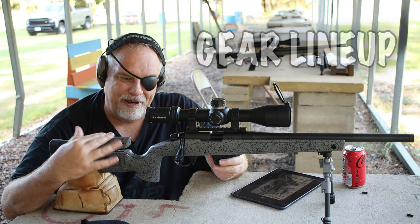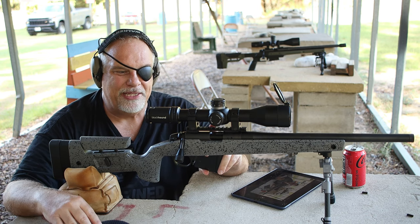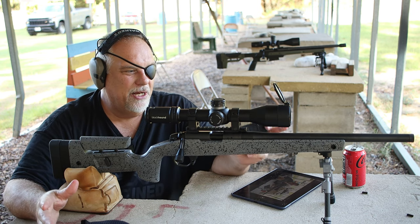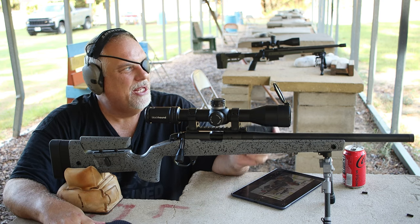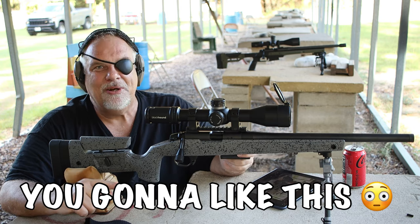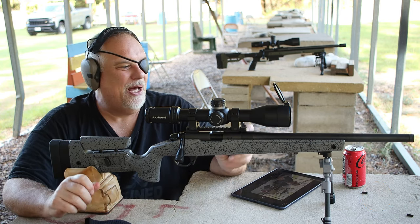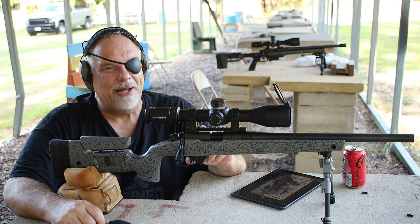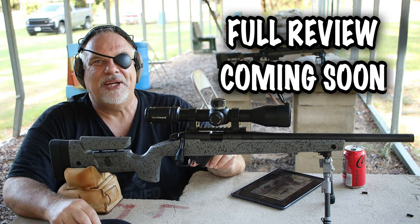Now this is my Begar B14R — it's totally stock. It's got the Blackhound sitting on top of it with the Begar Picatinny rail that came with the gun, and a Spartan bipod. Other than that, nothing else done to it. I'm going to sit here, shoot one shot, then play with the turrets, bring them back to zero, and see if I can bring it back to the same spot every time. This thing is more than capable of shooting inside of a half inch at 50 yards — let's see if it can do it right now.